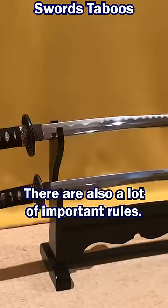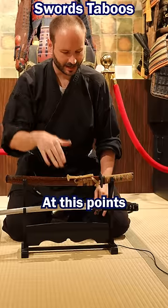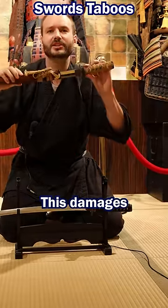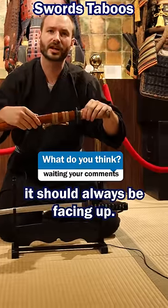When displaying the sword there are also a lot of important rules. At this point, the sharp edge is facing down, which damages the cutting edge. It should always be facing up.